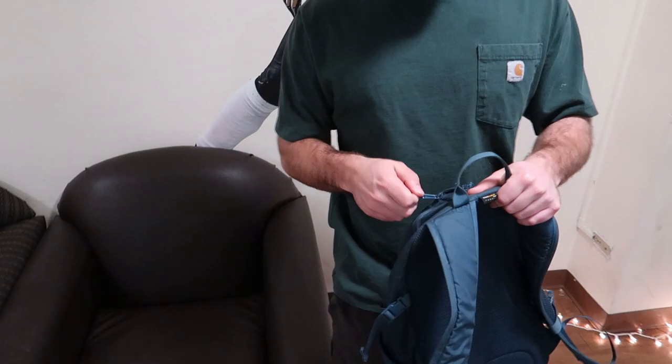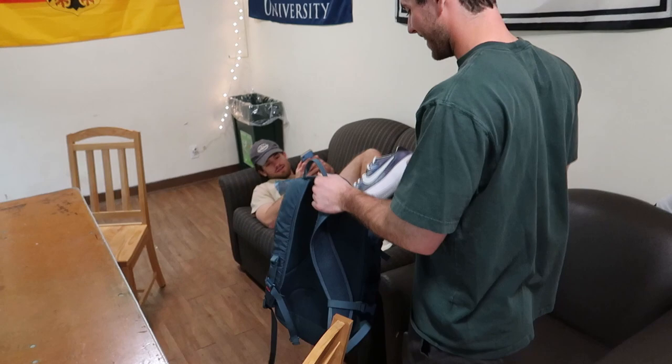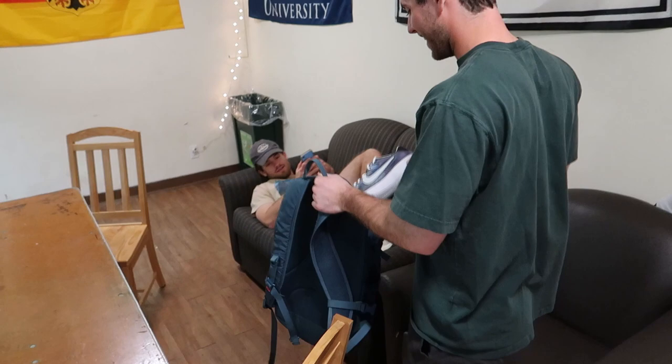Here you go. Thank you, I appreciate this. Oh wow... oh my God, bro. Those are safe. Holy — dude!